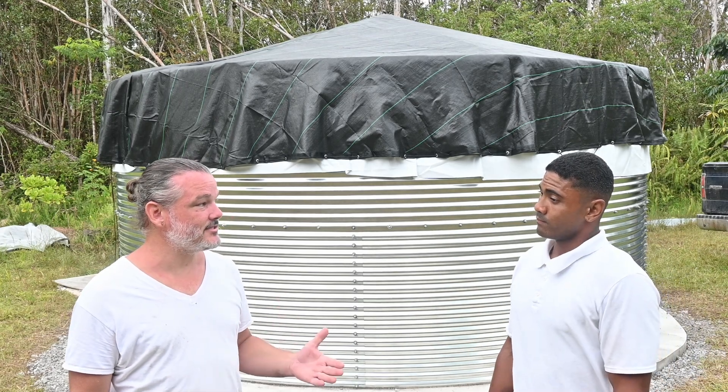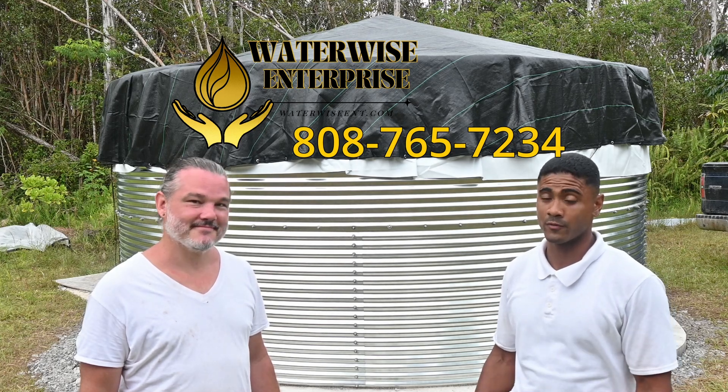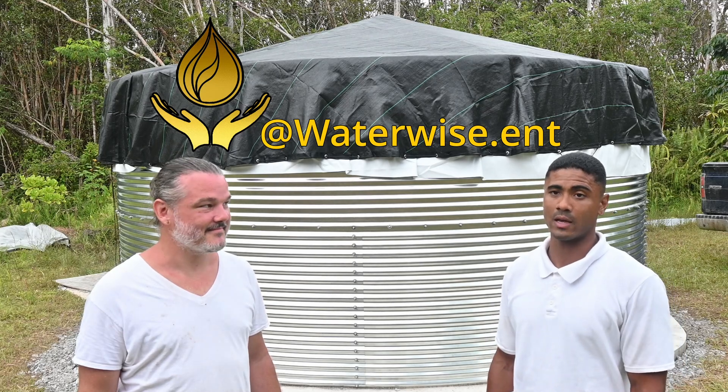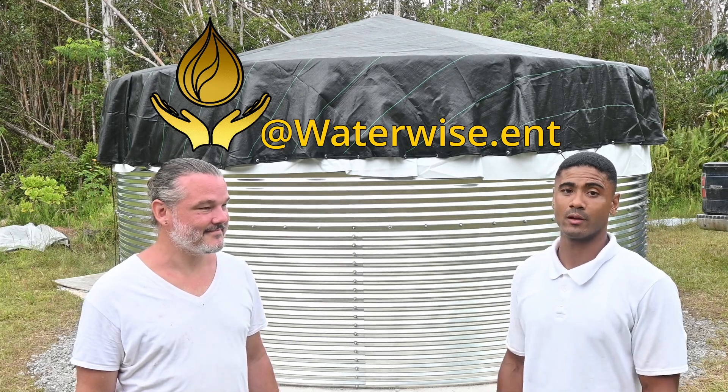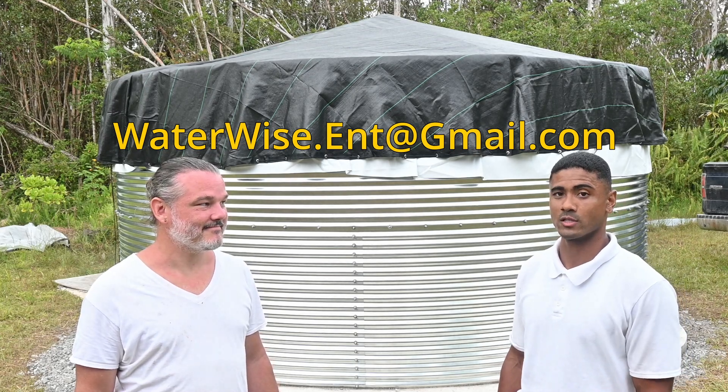If people would like to contact you, how can they do that? My number is 808-765-7234, that's my business phone number. We're on Instagram at waterwise.ent, or you can email me at waterwise.ent@gmail.com. Also on Facebook: Water Wise Enterprise.